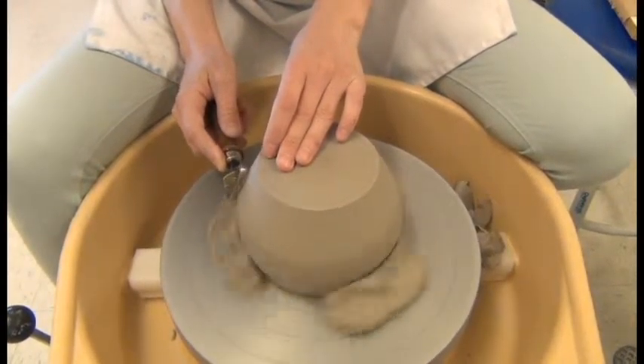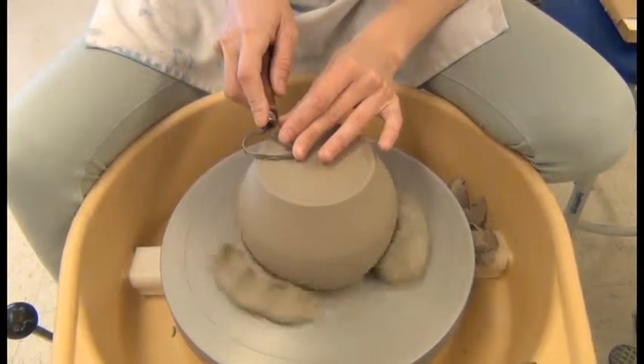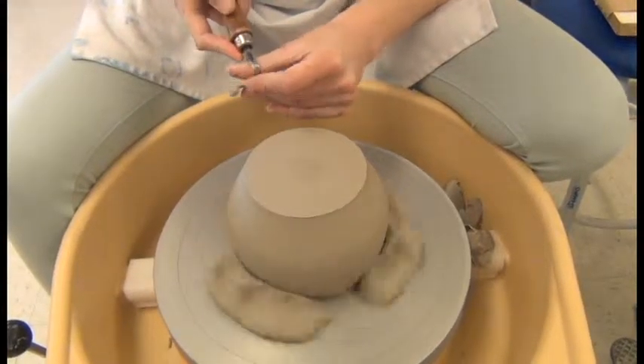I've removed that excess clay around the sides, and now I'm just going to do it from the bottom — upside down — just to flatten it out.